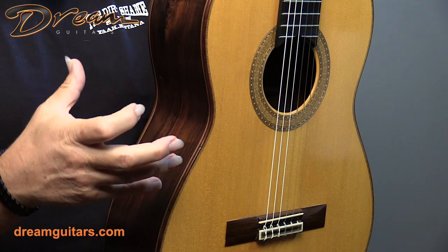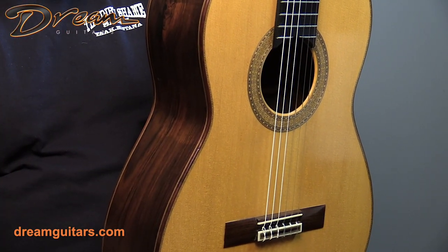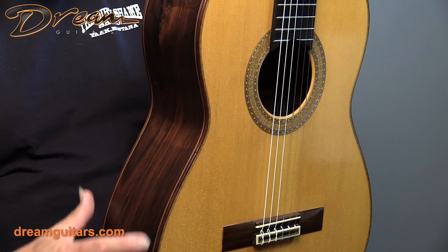Bernabe is known for being sort of bright and clear on the trebles, and this deep warm bass, and that's exactly what I hear when I'm playing this guitar. It's got a lot of energy in your arms, feels like a great friend while you're playing it. It's just really lovely.